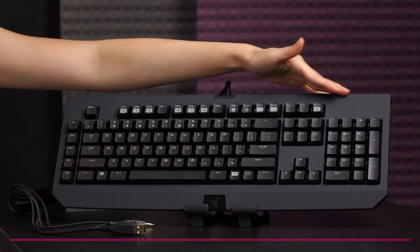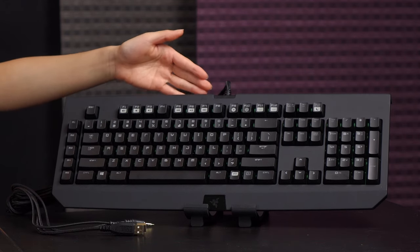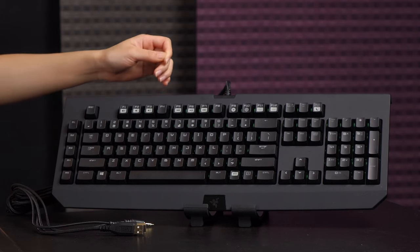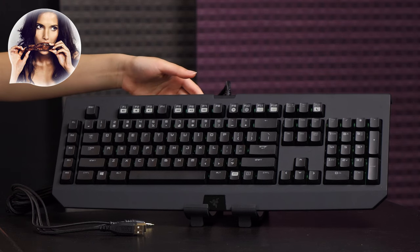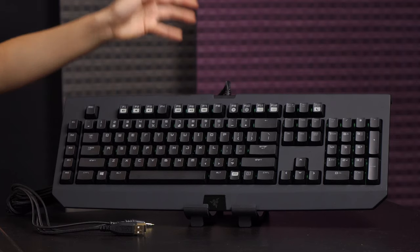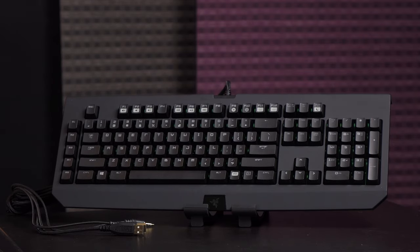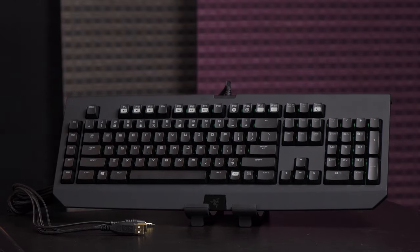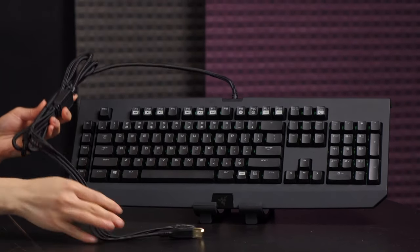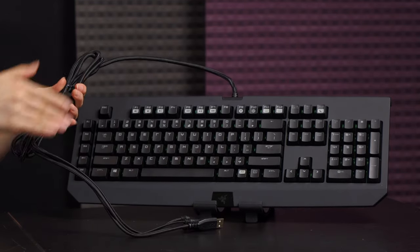It also comes with a matte plastic finish — not rubberized — and the reason for matte is that it doesn't really pick up fingerprints, though it does if you have oily fingers. It kind of just disappears like magic. And the cable: you get this thick cloth-braided cable, which is very sturdy. When you coil it up it bends well.